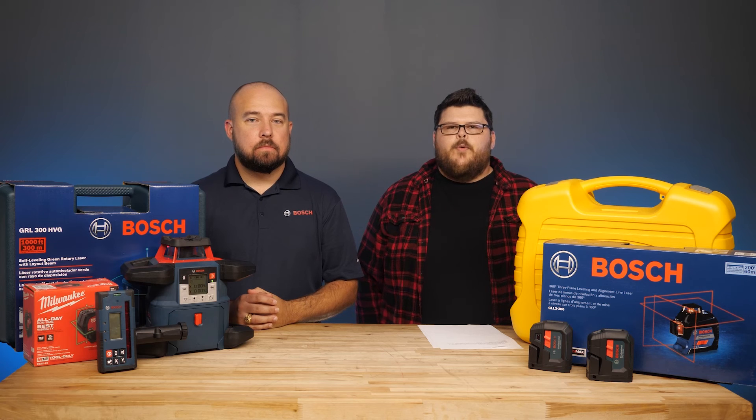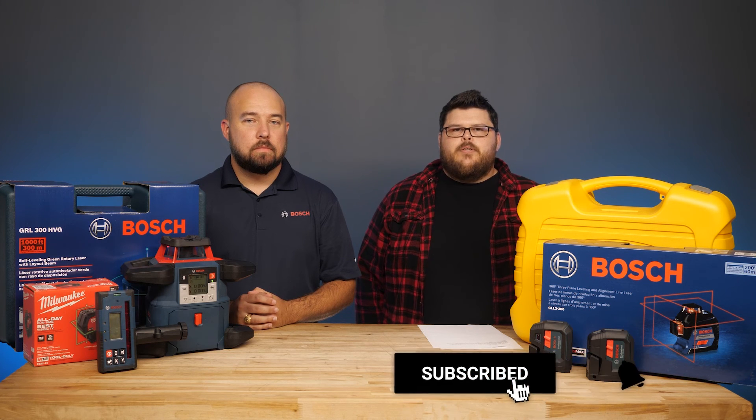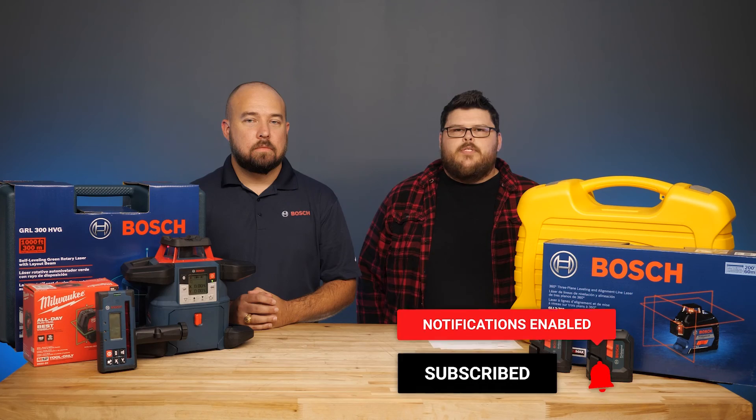There you have it. We hope you enjoyed the video and found the right tool for your job. Thanks for watching. You can check out these and other lasers in the links in the comments below. Be sure to like and subscribe for more content — we'll see you next time.